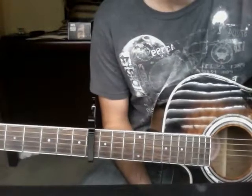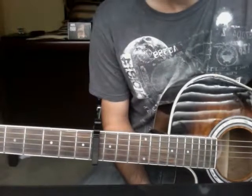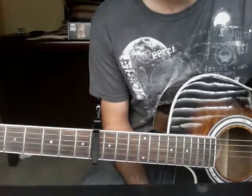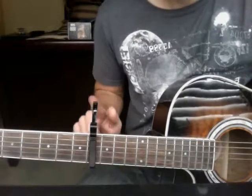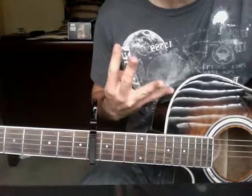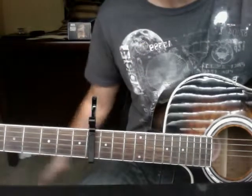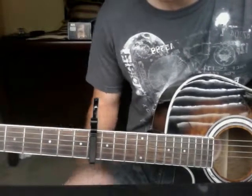Hey everybody, new guitar tutorial. This song is Background featuring C-Light by Lecrae. It's in standard tuning with your capo on the 8th fret. This song incorporates 4 chords repeated through the entire song, no change-ups whatsoever. So a nice little easy song to play.